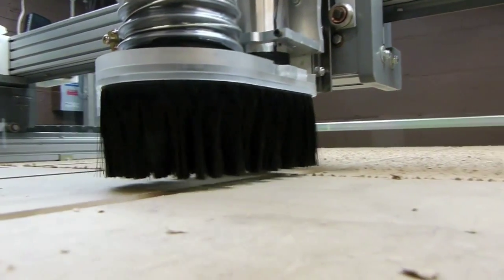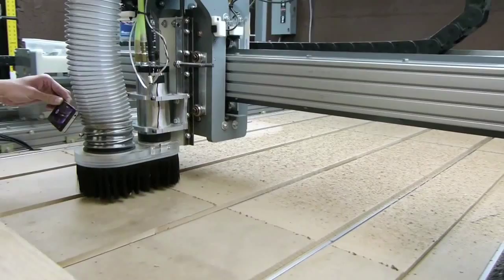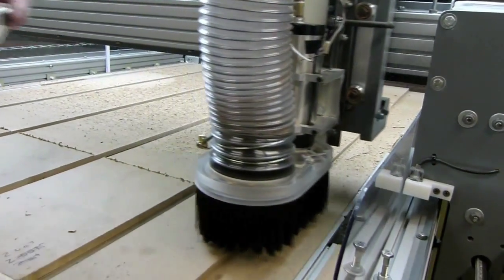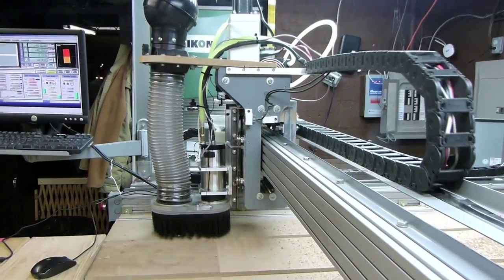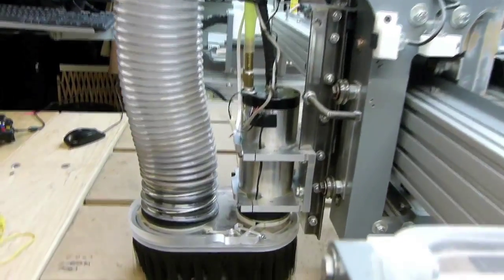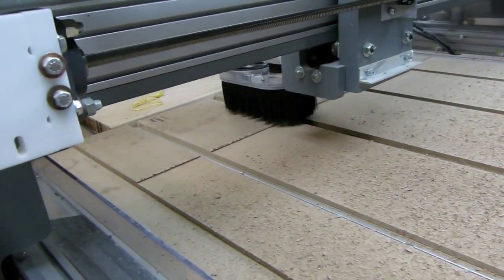Let's take a closer look. Now we can see all the dust in the back here. It should have been vacuumed up, but we'll work on why that's not doing that. Just about done.